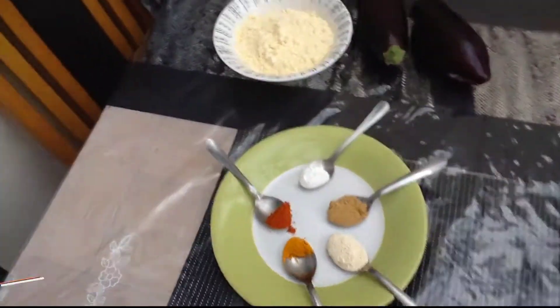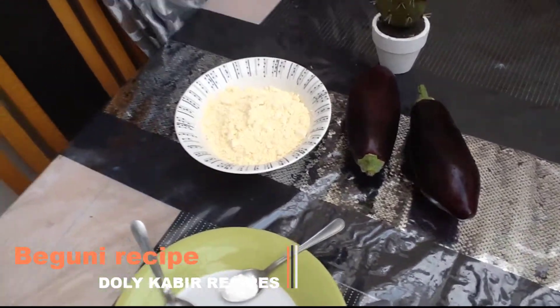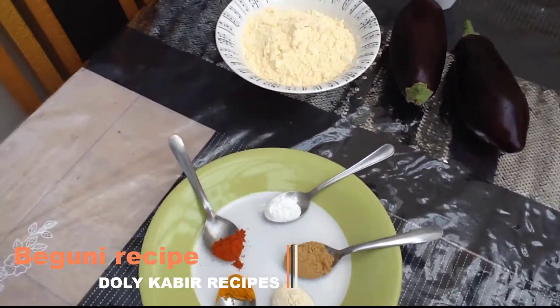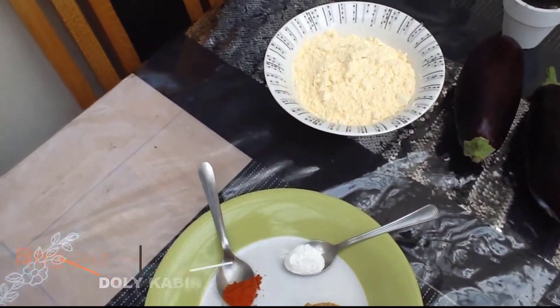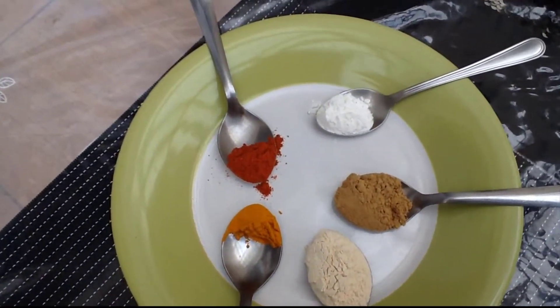I will show you how to do this. I will serve you with green. I will add an onion. I will add half a teaspoon.